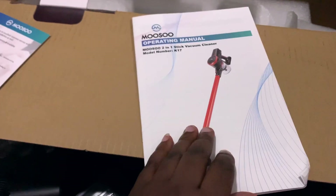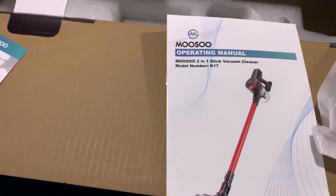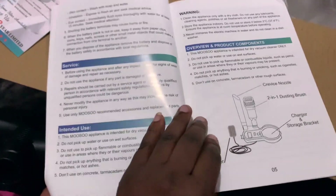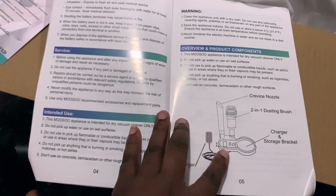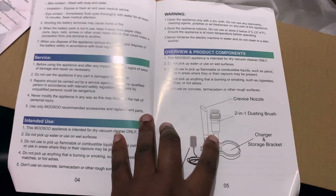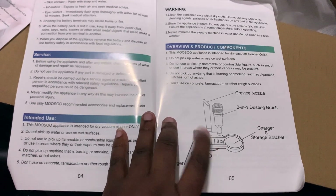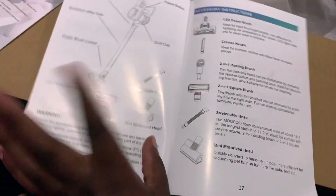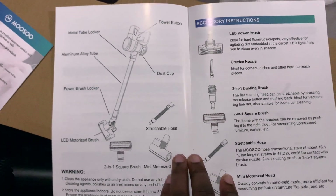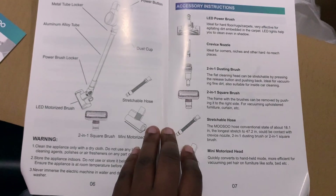There's also a note about a free spare filter, but Amazon did not send it to me, so I called to get a refund even though I hadn't paid for it. Then there's the operating manual with safety instructions, explaining how to connect the base and charger. It confirms the crevice tool and two-in-one dust brush, and shows what the fully assembled unit is supposed to look like with all the components.